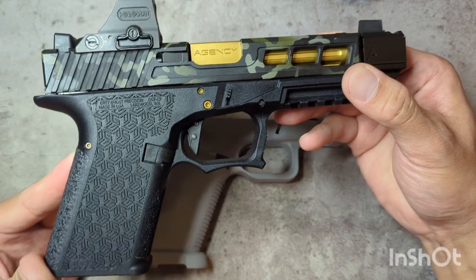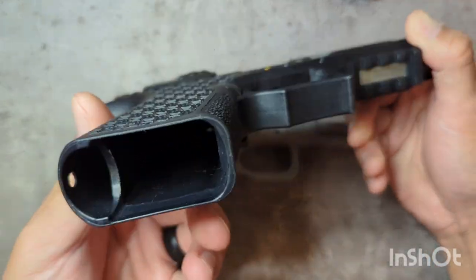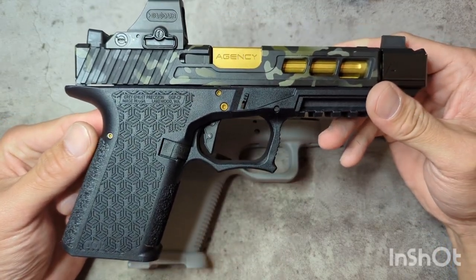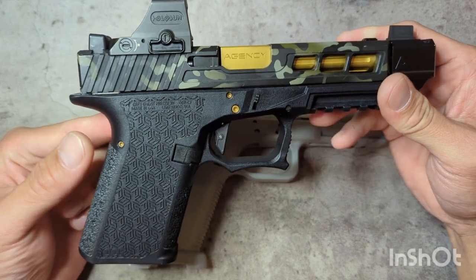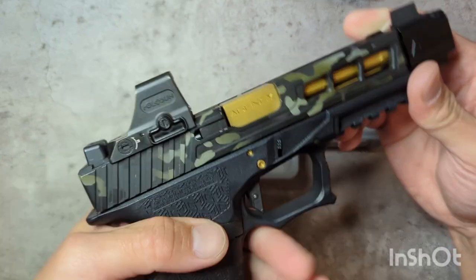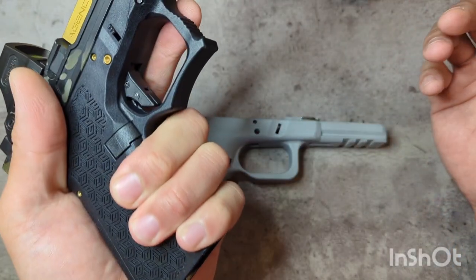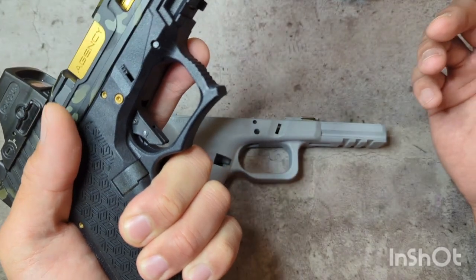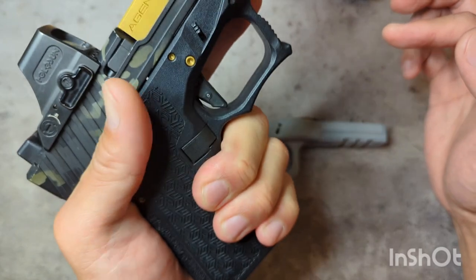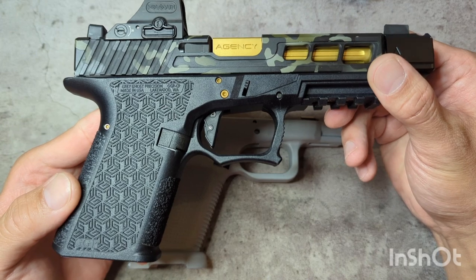To be honest with you, I am not the biggest fan of this frame anyway. The grip angle is different — I know a lot of people complain about the steep grip angle. The GGP frame is slightly reduced, but the way that it feels in my hand, it feels a little too blocky. A lot of people will tell you that a Glock feels blocky, but right around the front where your fingers go, it just doesn't feel as good to me as an OEM Glock.